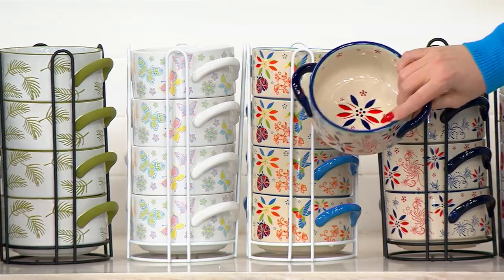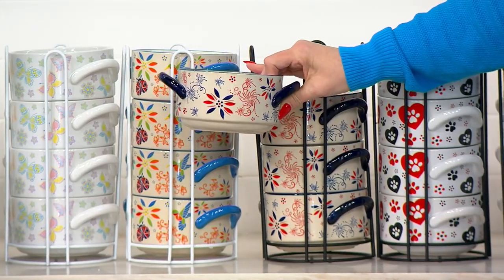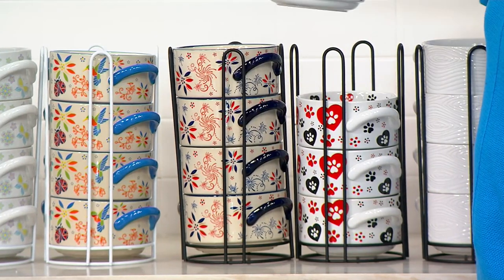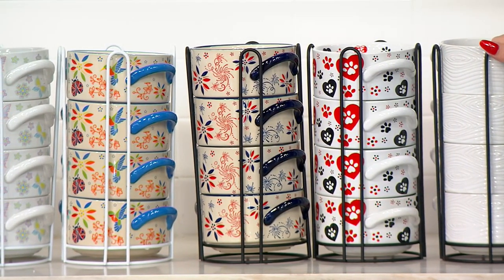Look at how beautiful — Americana or patriotic. We incorporated that into it. And Pawfetti — we have 150 of them already and it's already running away. It's running away again. Super cute. First time we've ever done anything like that in our stackables.